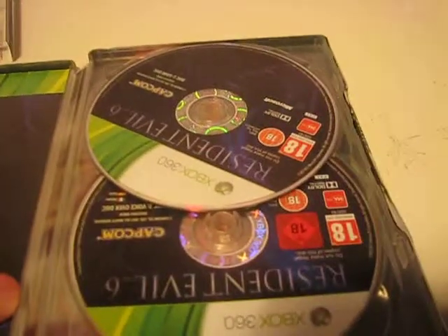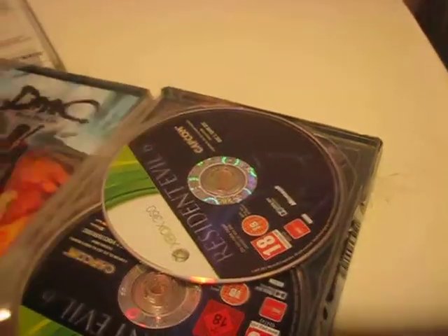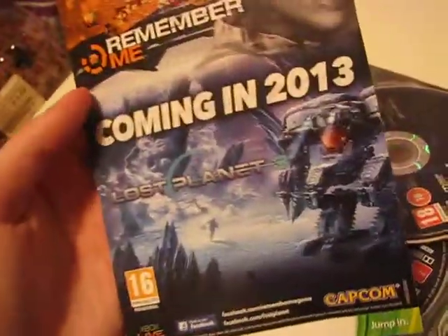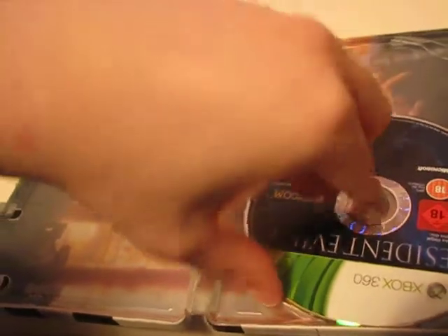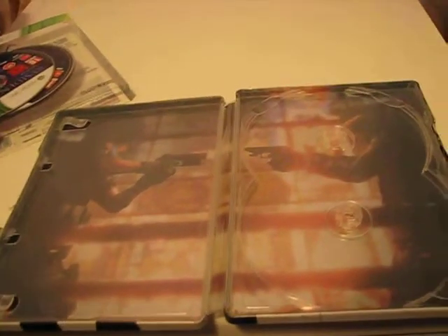Open up. This is a 2-disc game for the Xbox 360 and it's only 1 disc for the PS3. Inside there are flyers for Lost Planet 3 and Devil May Cry reboot. Take the games out — it's got artwork of Chris and Leon holding guns together.